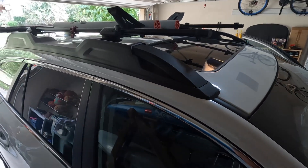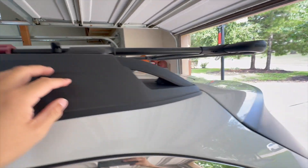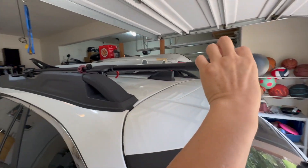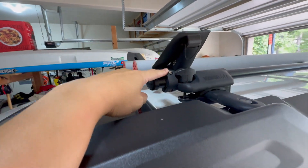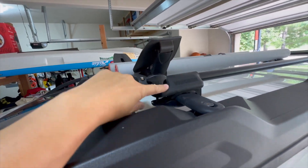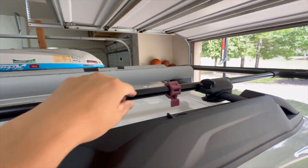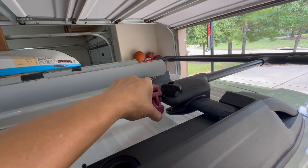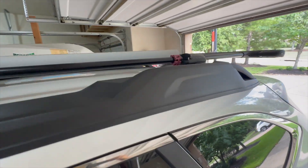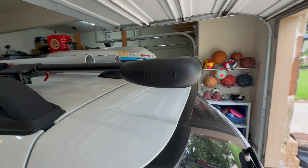The replacement installation is done. For the stopper, I just pull the rack all the way out until the first stopper catches the assembly. Once I know where to stop, I move this to touch the assembly and lock it down. That way I have two protections and I know I won't pull it out too much.